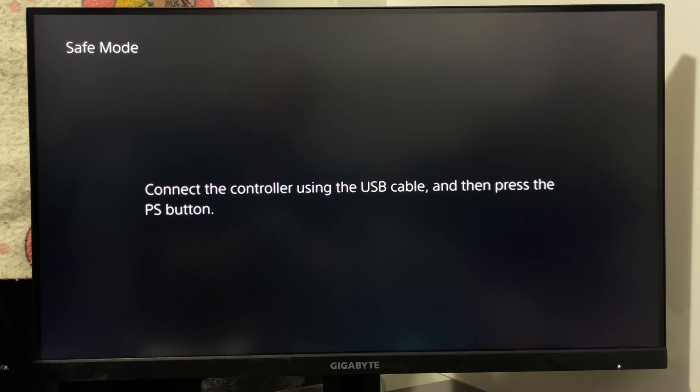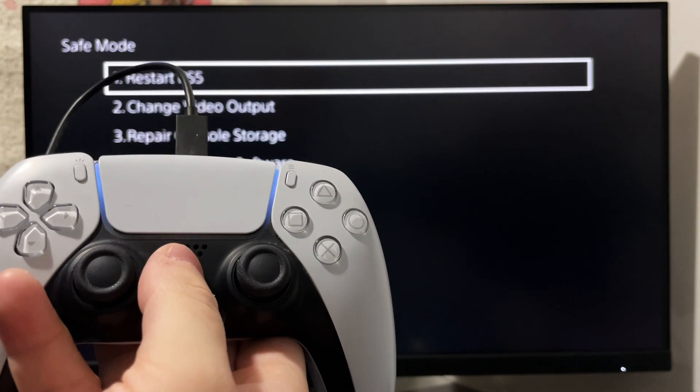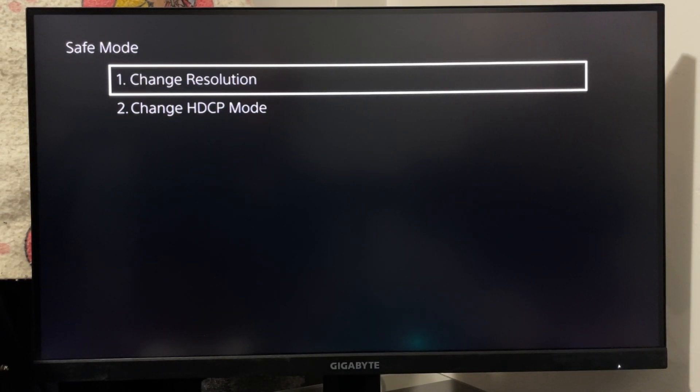Once you're in safe mode, grab your PS5 controller and connect it via USB to your console and press the PlayStation button to enter this screen. Then select option number two, change video output, and go to change resolution.